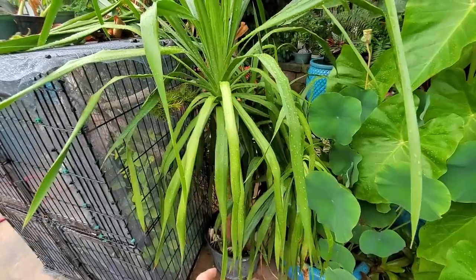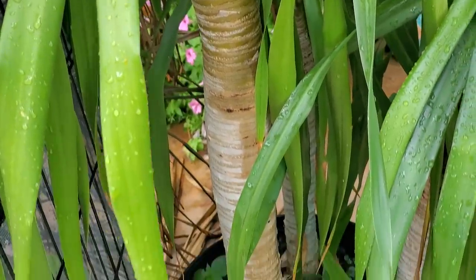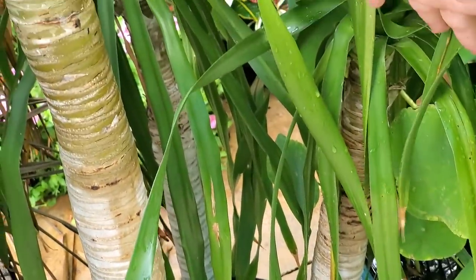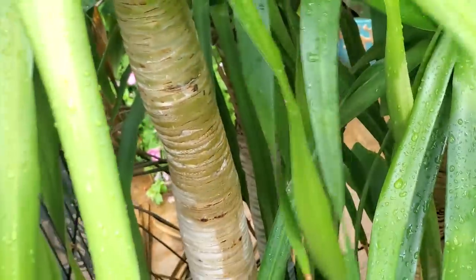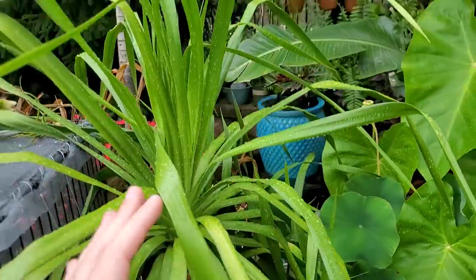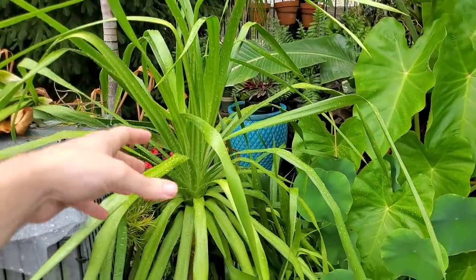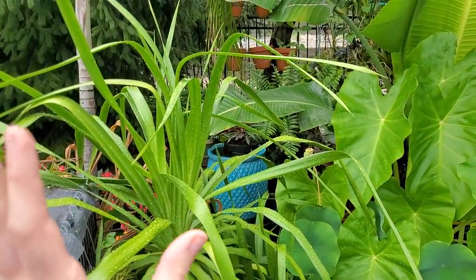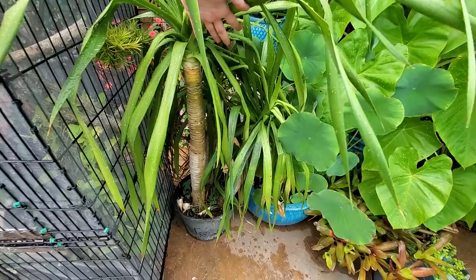The thing I love about this dracaena is the trunk — smooth grayish-white trunks that are almost prehistoric-looking. It's not that different from tropical yuccas you see at big box stores, but more smooth. These get much larger. It's not going to turn into a gigantic tree in my lifetime, and it's not hardy here, but over the next ten years this could grow a few more feet. The trunks will thicken and start to branch and they look so freaking awesome when they get more mature.